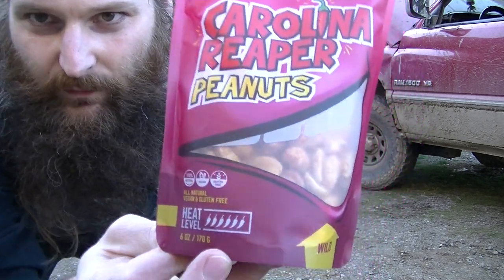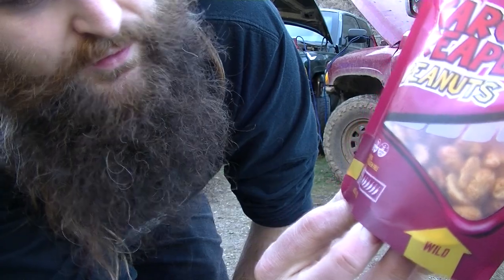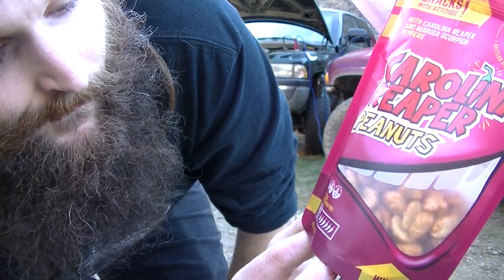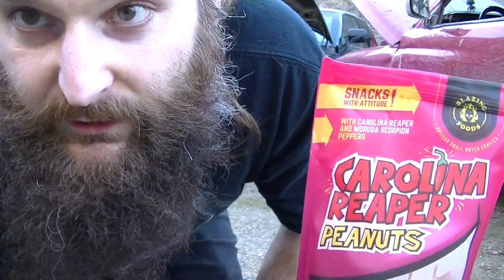Heat level on the bag — six out of six chilies. All natural, vegan, gluten free — six ounce bag. Go get some. I really appreciate all of you. All of that encouragement today and every day, and all of your likes — it means so much to me. It gives me something to do all day every day. I can't do a lot — I've got a really sore back — the spice helps, and you help. Thank you all, I love you all. This has been Heat My Shorts — bye bye!